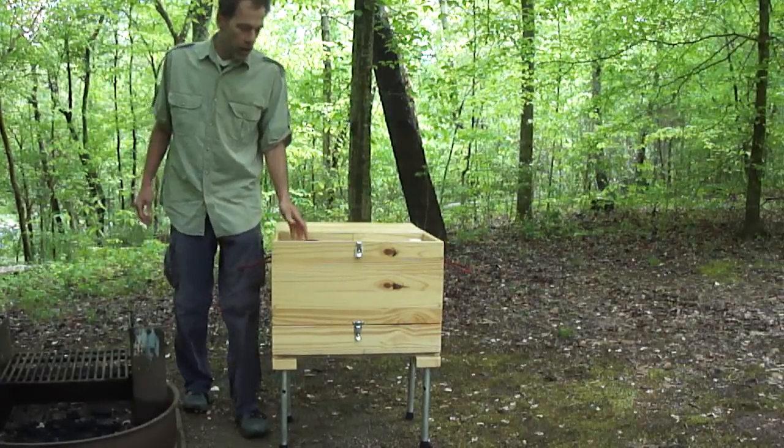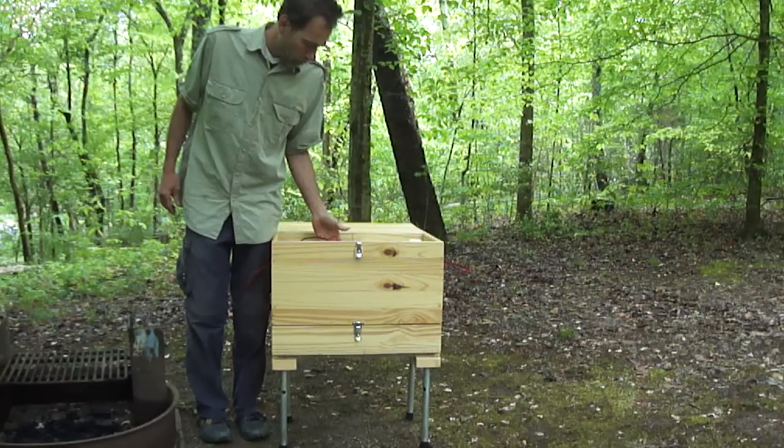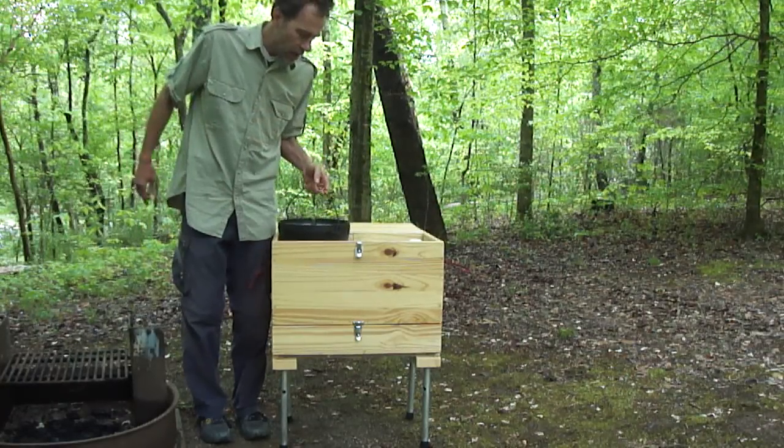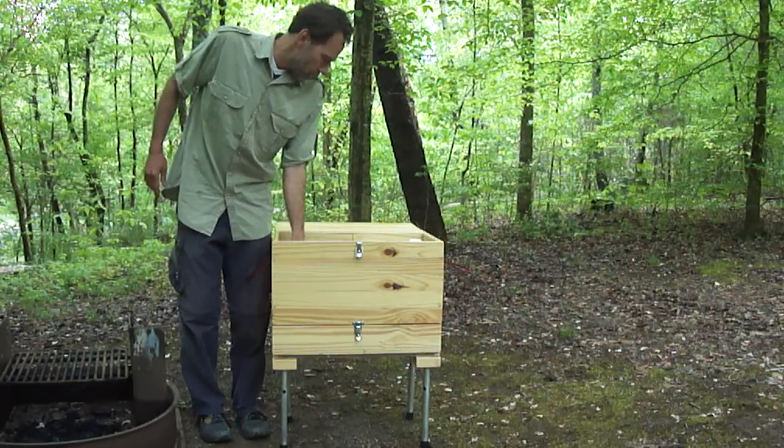Inside, it's actually large enough for a 10-inch cast iron Dutch oven. In fact, there's room for two of them. You can put them side by side and you might even be able to stack some other items there too.